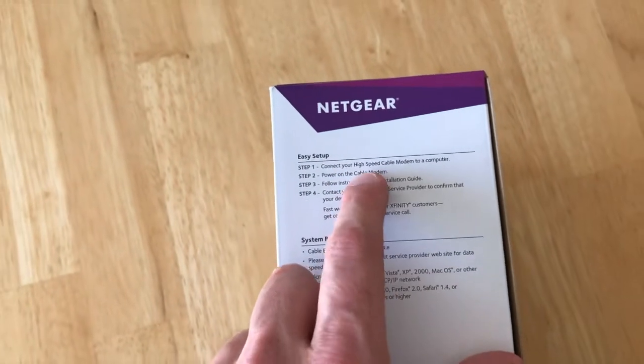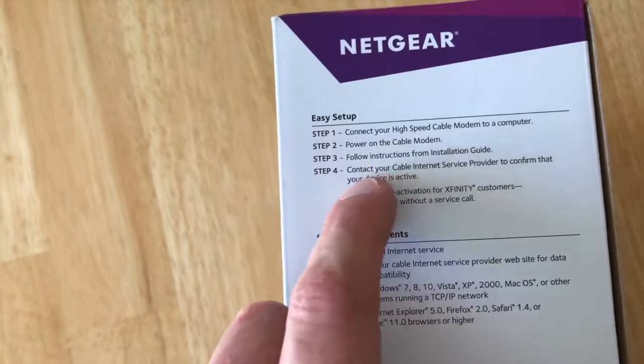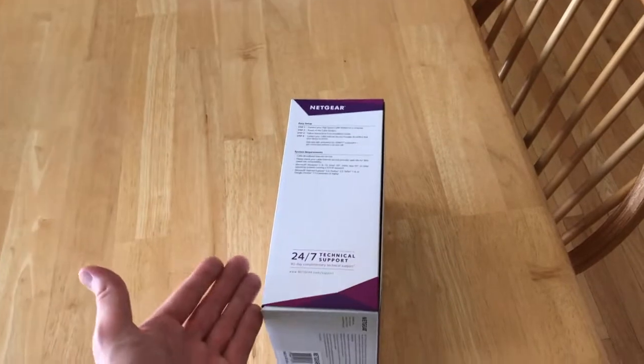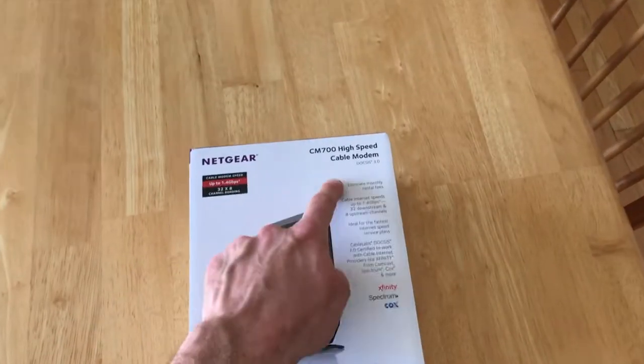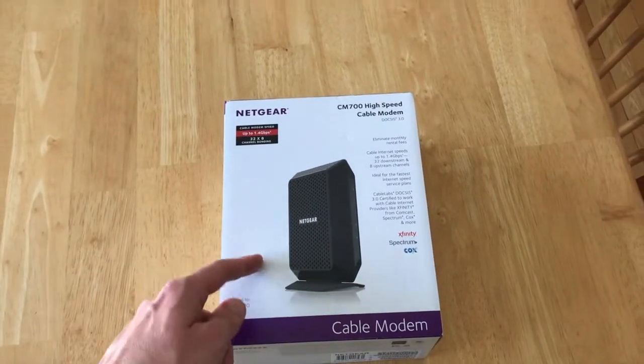So don't fall victim to step one — it's going to lead you into a roadblock or dead end, you'll get an error. Just do step two, bypass step three, go to step four. Basically: plug it in, call your internet provider and say, 'Here's what I've got, here are my numbers,' and they activate it. That's it.